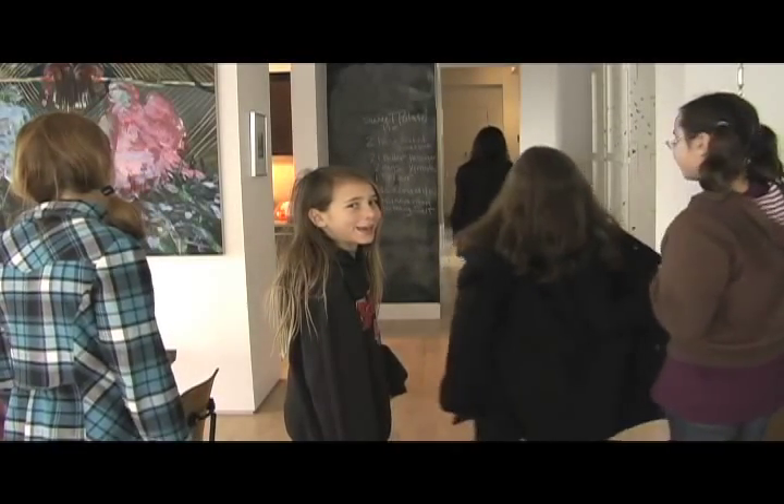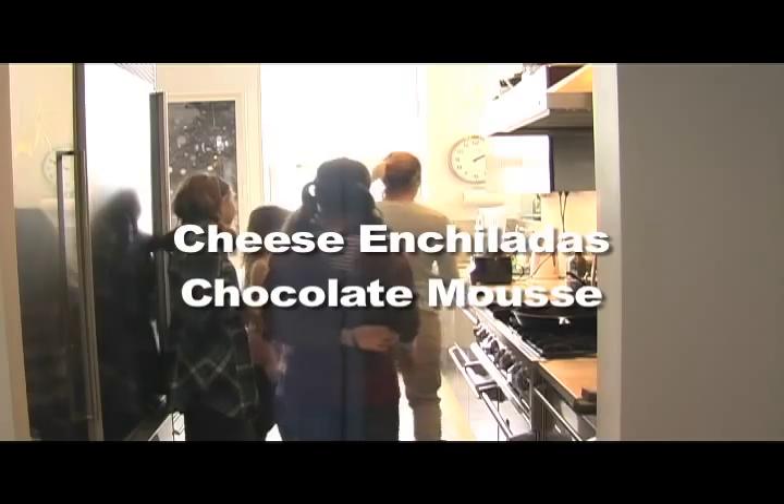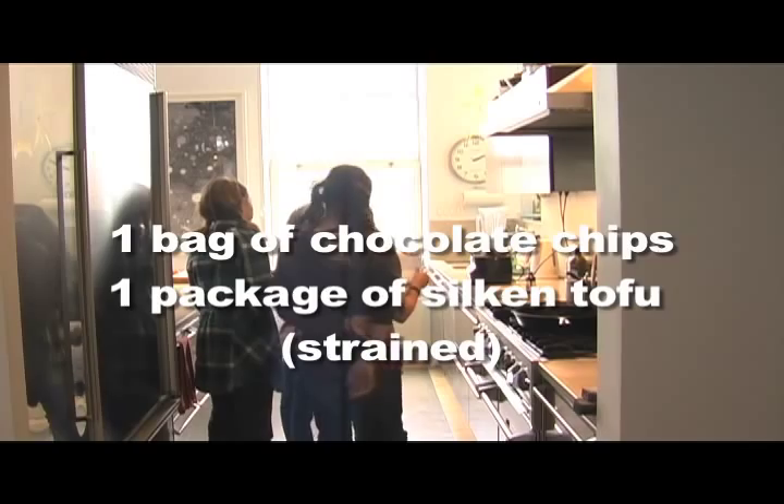I auctioned off my services as a chef to the local public school and offered a class called Cooking with Tweens. I explained to them what we were going to make and the first thing is to gather all the ingredients. The next step is to read the directions.